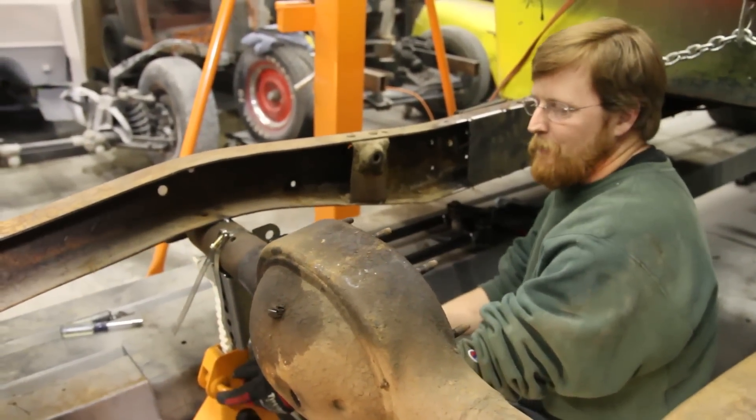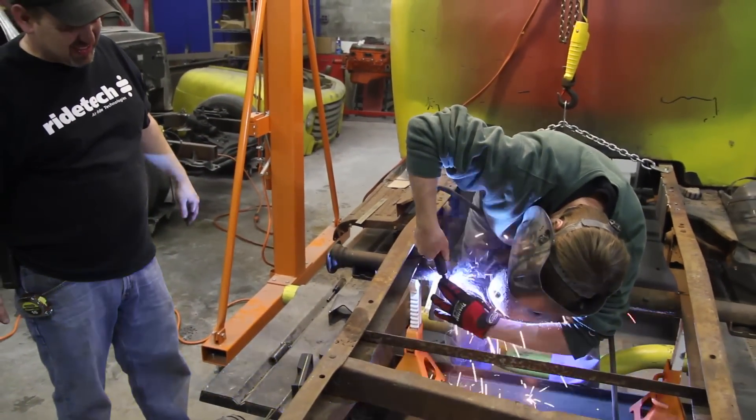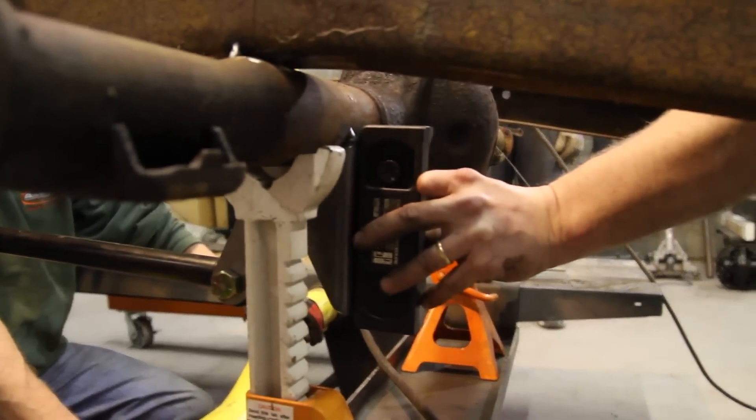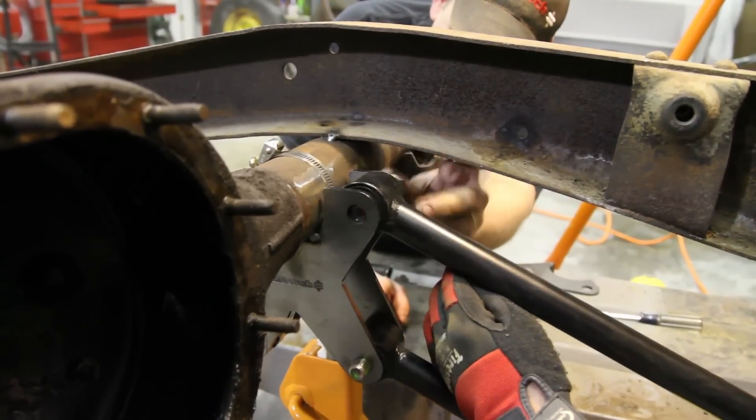It's measured many times — once you get that right, the welding doesn't take any time at all.